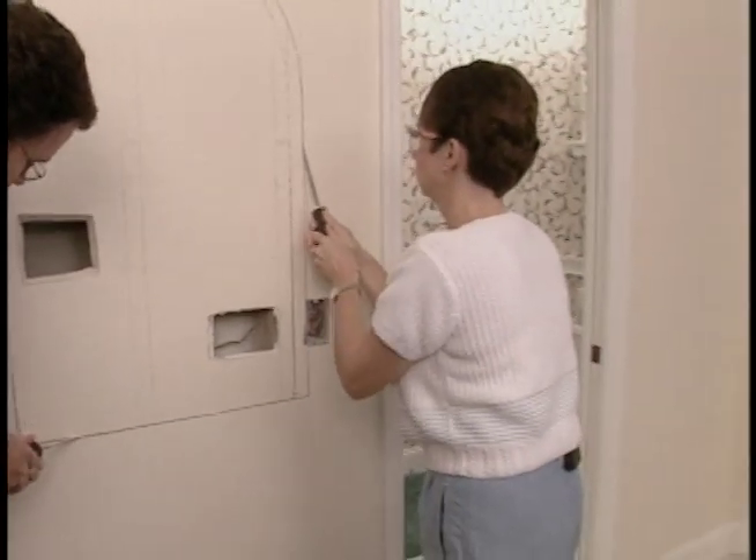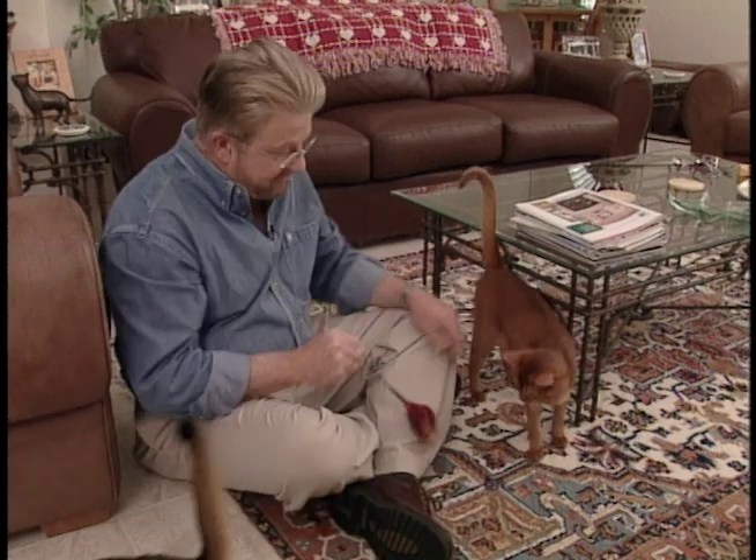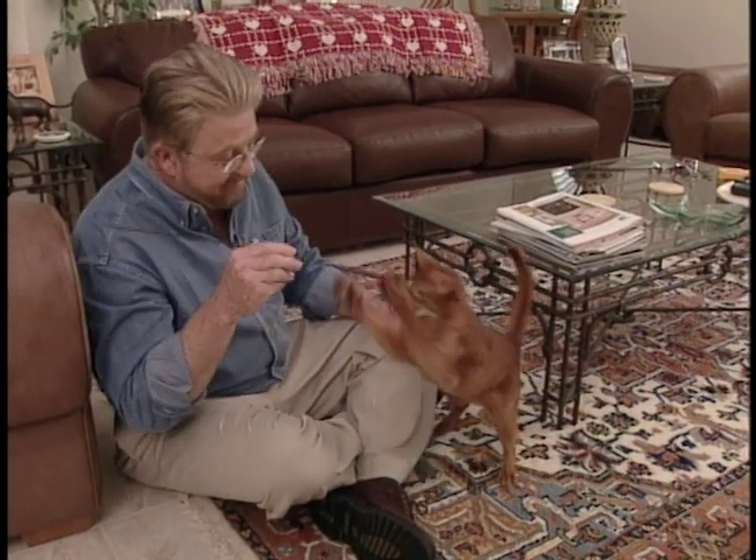While Steve and Lori go to work with the drywall saws, I take a little time getting to know Tealus Lars, the first grand champion Abyssinian I've ever met.